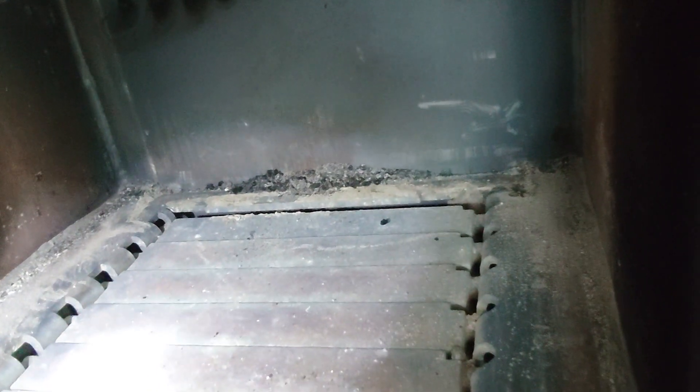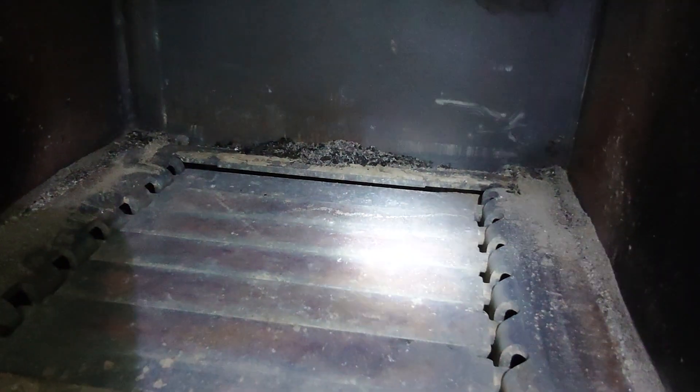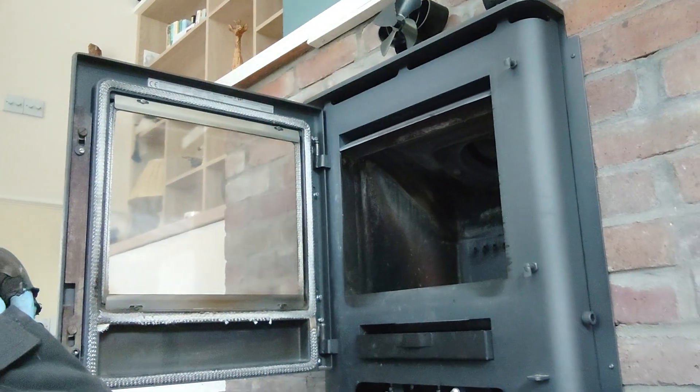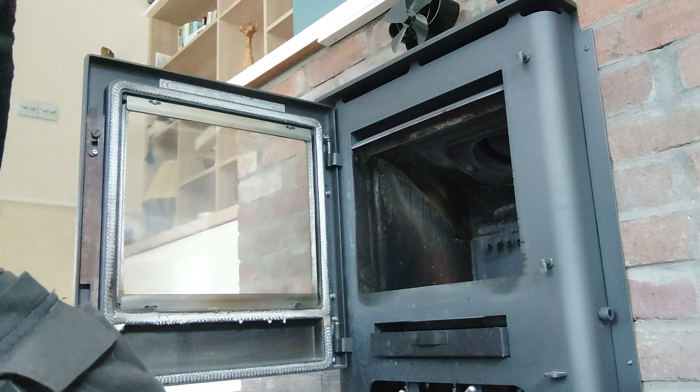They've got those type of grates that move backwards, open up, and close down. When you're just burning wood only you have it closed, and when you're burning coal it opens so the ash drops down into the ash pan. If you're just burning wood you let it fill up with ash and that stops the air going underneath it. That's why it's a multi-fuel stove — they're very good. The customer is just showing me the tool on the side which operates the grate.